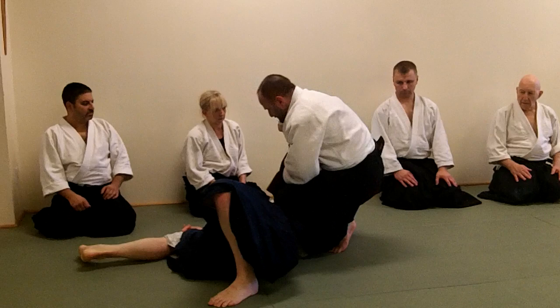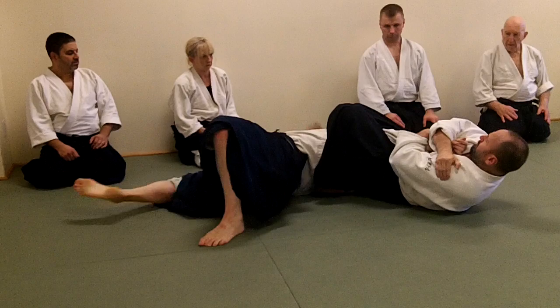Thumb up. Knees together. If he's flexible, you have to raise your hips. If he's not.